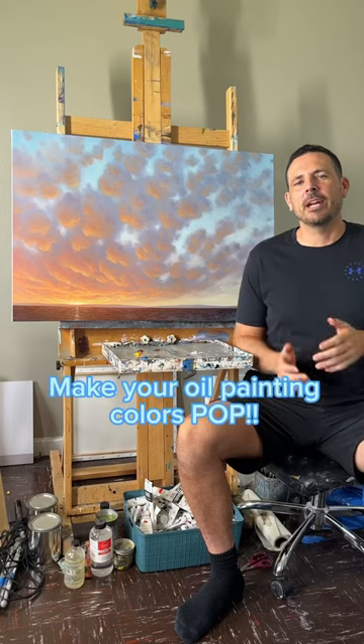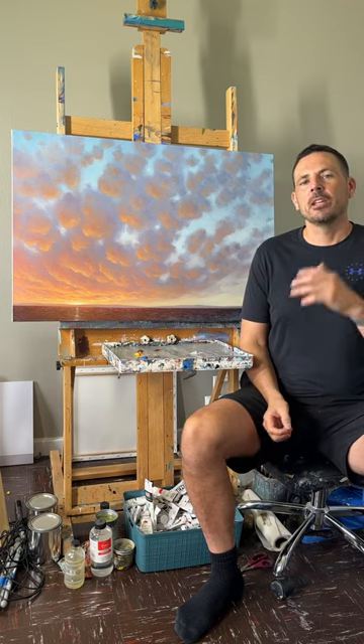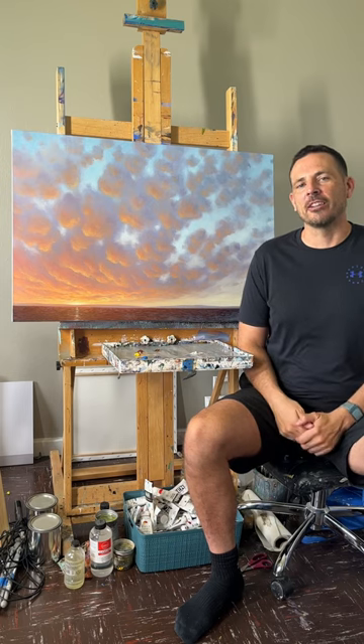Hey everyone, it's Tim here with another painting tips and tricks video. Today we're going to talk about varnishing a painting. Varnishing a painting, especially an oil painting, will really make the colors pop. So I'm going to show you how to do that.